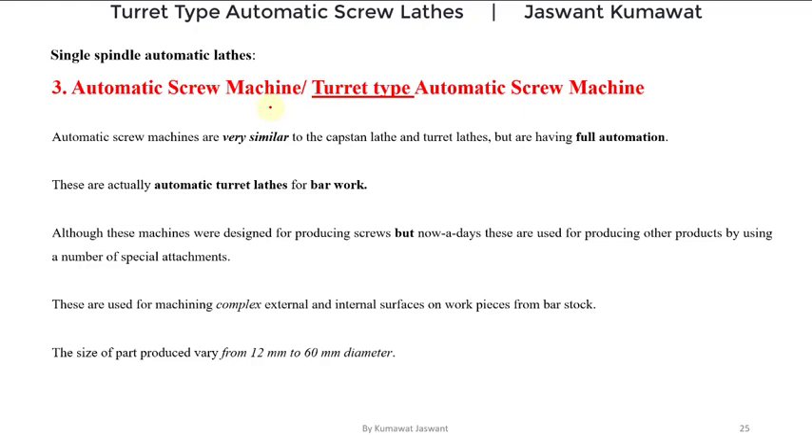These machines are also called turret type automatic screw machines because they have a turret head. These automatic screw machines are very similar to capstan lathes and turret lathes, but these are having full automation. In turret type automatic screw machines we have a turret head, and unlike turret lathes, in this case we have full automation.